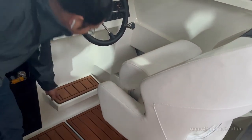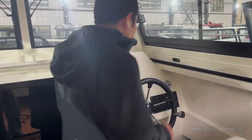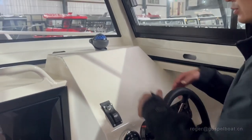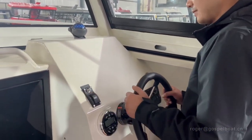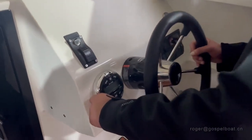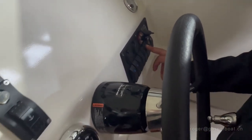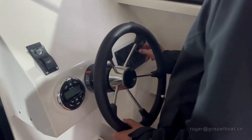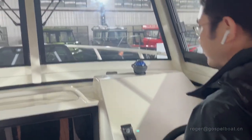And the functional dashboard with a lot of space for big screens. There is control for the windlass, control for the music player, and easy access to the switch control panels. We have USB chargers, gauges, and the compass of the boat.